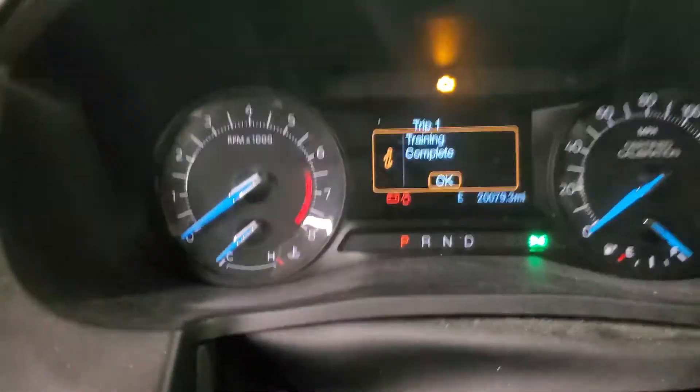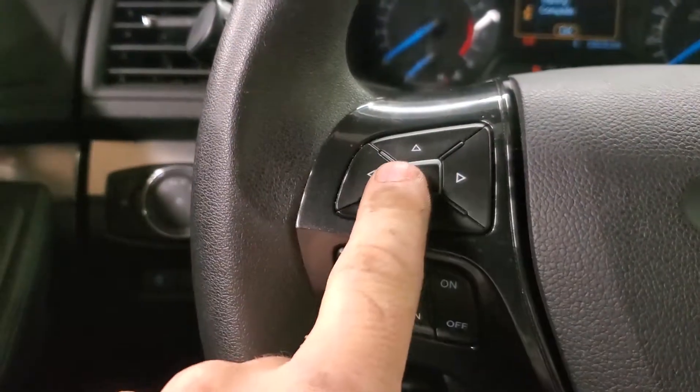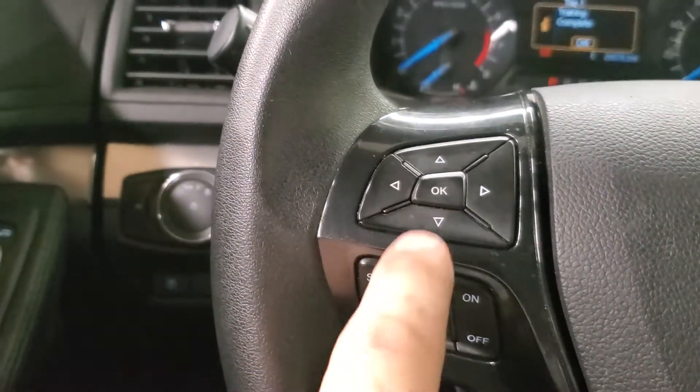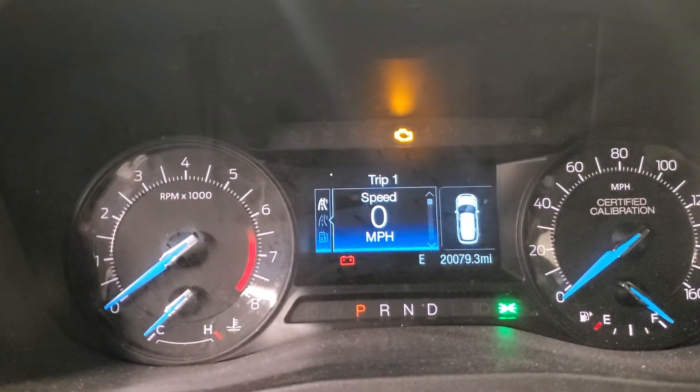Now we look at the dash again — dash says 'training complete.' We go over here, there's the OK button, we hit the OK button, the dash goes back to normal, and we're done.